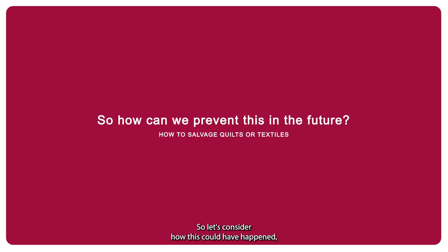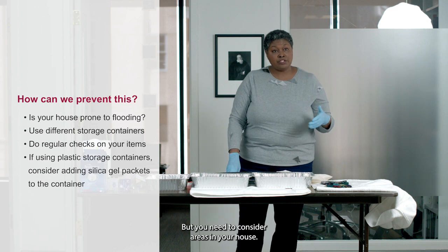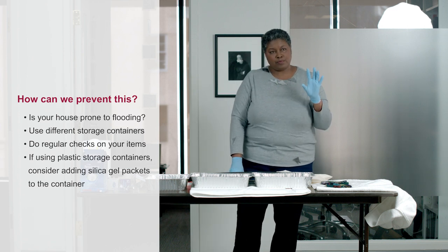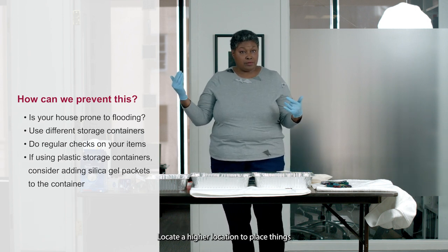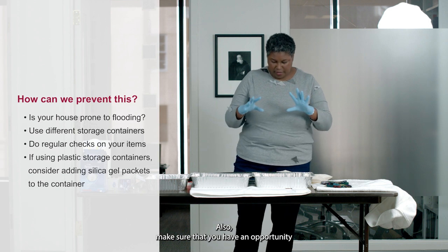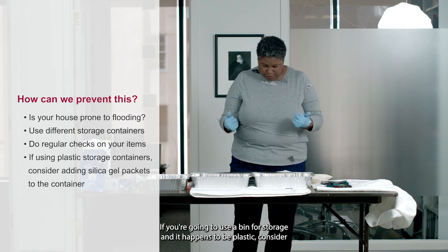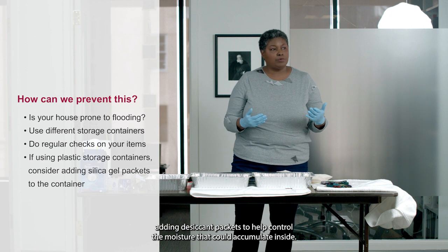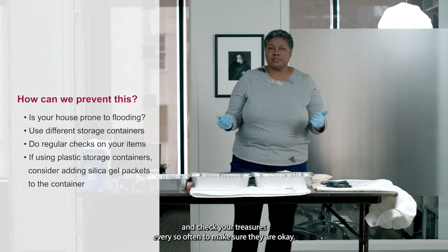How do you prevent this for the next time? Consider how this could have happened — weather, which you can't control, but also consider areas in your house. Do you have places prone to flooding or that collect moisture? Don't store your objects there. Locate a higher location to place things. If you have issues with water coming in from below, store it up high. If you use a plastic bin for storage, consider adding desiccant packets to help control moisture that could accumulate inside, and check your treasures every so often to make sure they are okay.